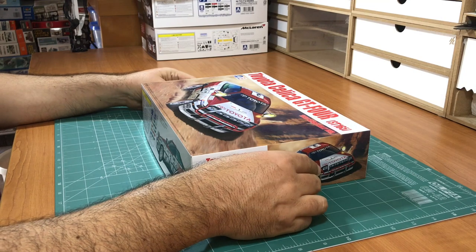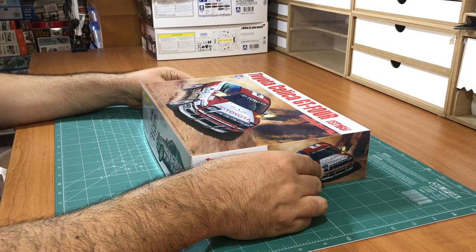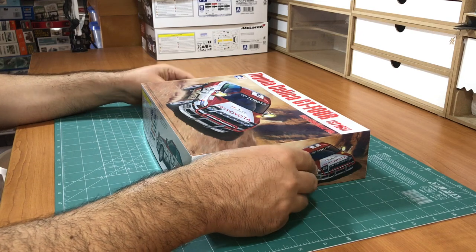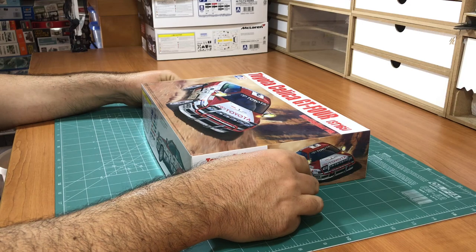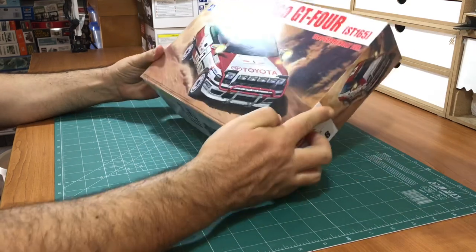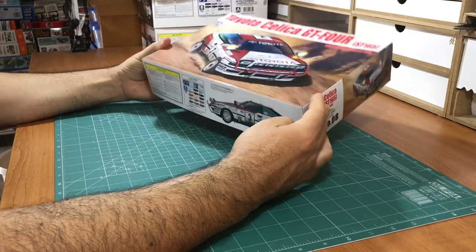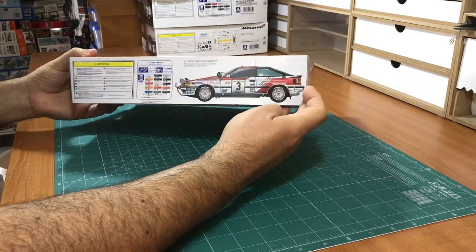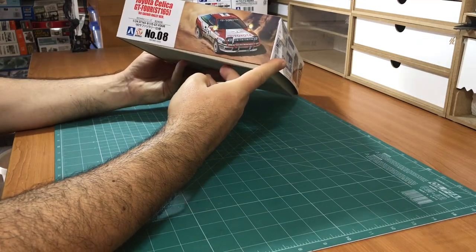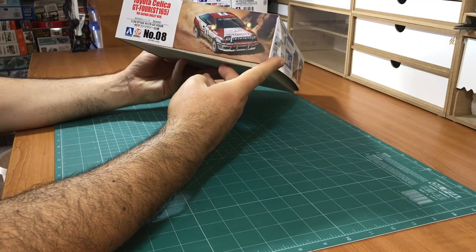Hi guys, this is a box review of Aosima B-Max Toyota Celica GT4 ST165. This is the 1990 Safari Rally version. You can see nice box art. The number is B24006.